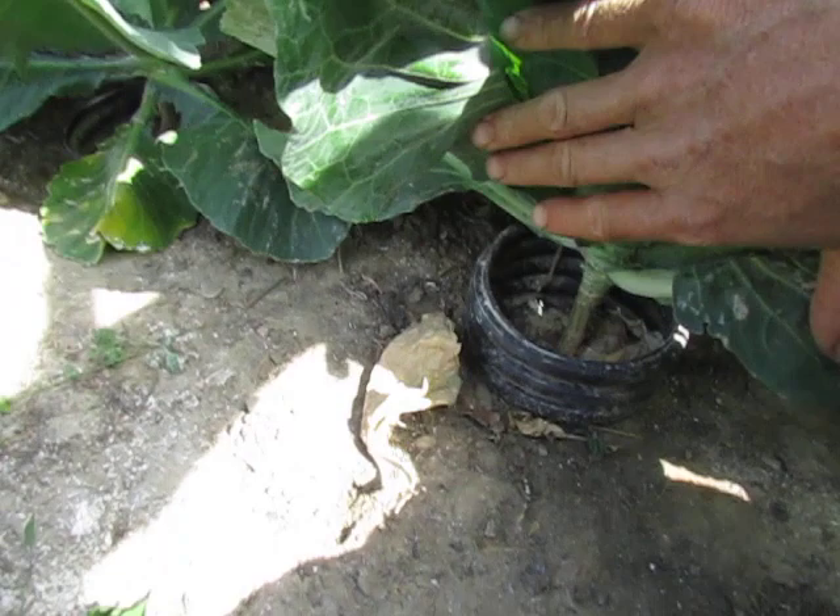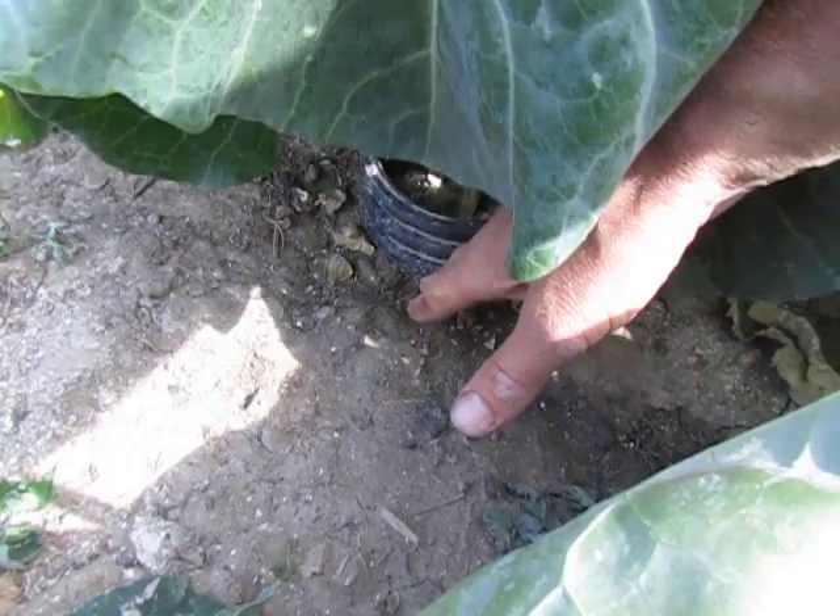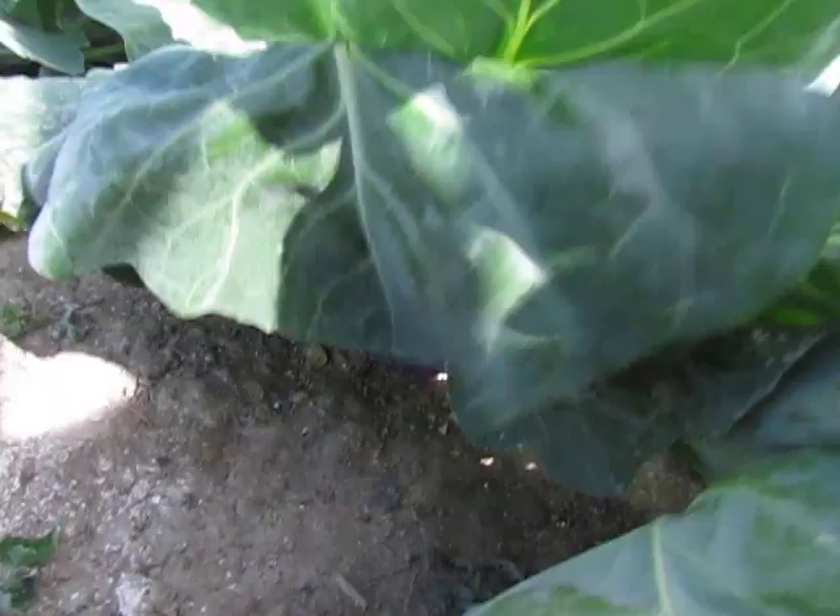I should tell you about this — we use these rings to prevent the typical cutworm problem, which is that they just would chew your seedling off right at the stem. They come along the ground and then they run into this, and I guess they can't figure out that they could crawl up it, and they die.